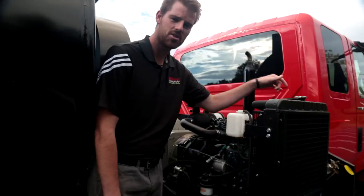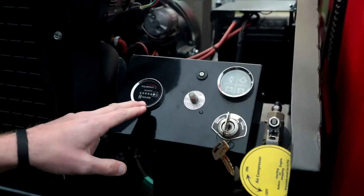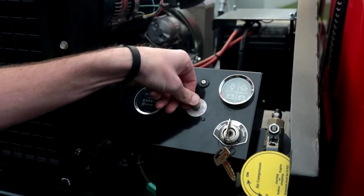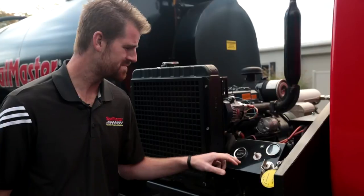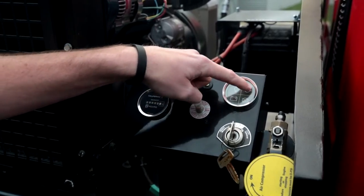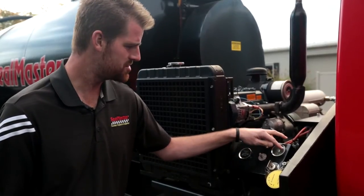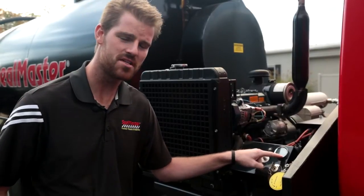Let's check out the control panel. Here we have a few different gauges. To the left is our hour meter, reading engine hours. We have our engine safety switch which needs to be depressed upon startup. And we also have an indicator gauge with 4 indicator lights: water temperature, engine oil pressure, battery voltage, and your glow plug light for your diesel motor.